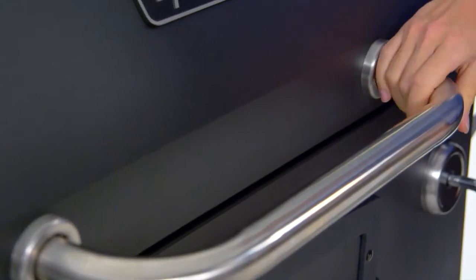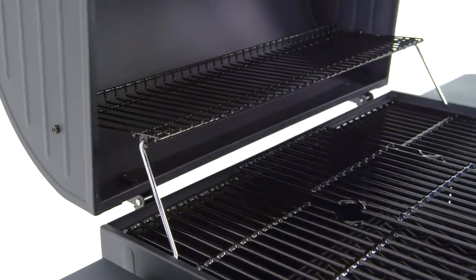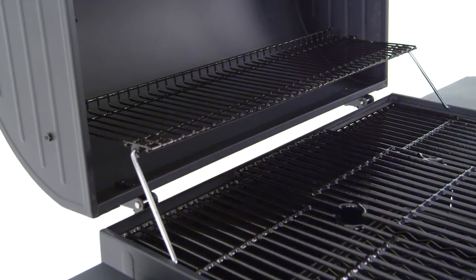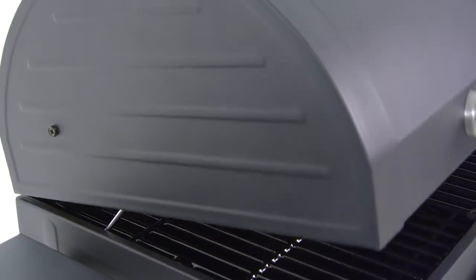This grill is made for ease of use with an easy-lift wide grip handle and a pivoting warming rack that allows convenient access to the primary cooking space when the lid is open, and relocates the food directly over the fuel source when the lid is closed.